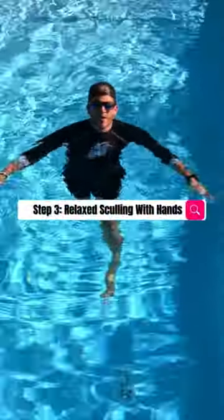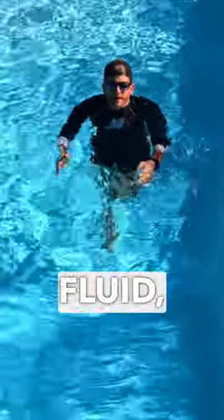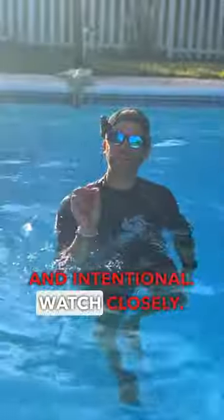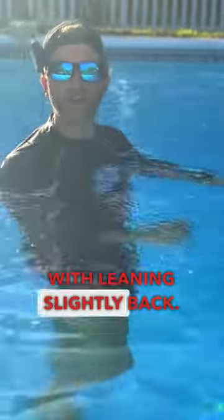Here's what it looks like to scull when we're in the water. Notice how my hands and my movements are very, very slow, fluid, and intentional. Watch closely — as I bring my knees up, I'm doing that in conjunction with leaning slightly back.